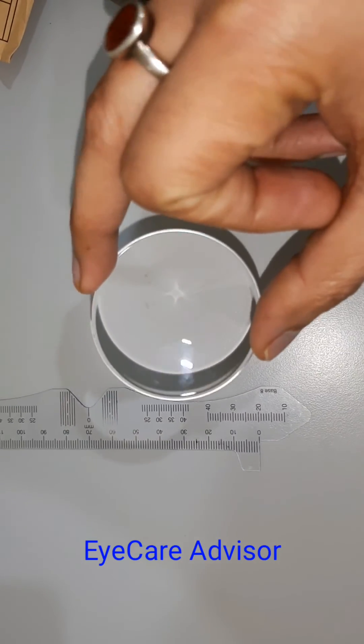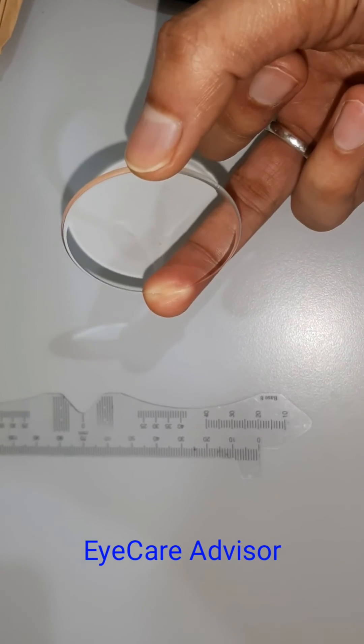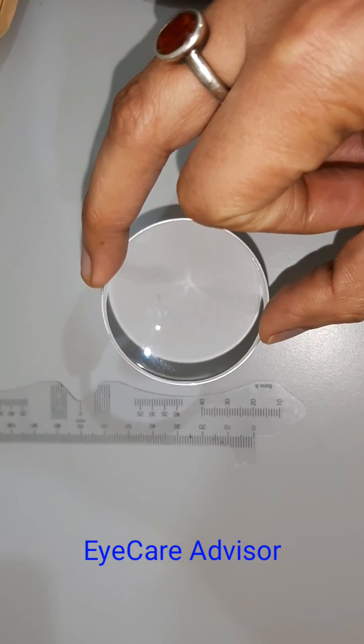So for today, this is a very small video just to show you the size — how the size of the lenses is. It's only 50mm or 5 centimeters. Thank you.